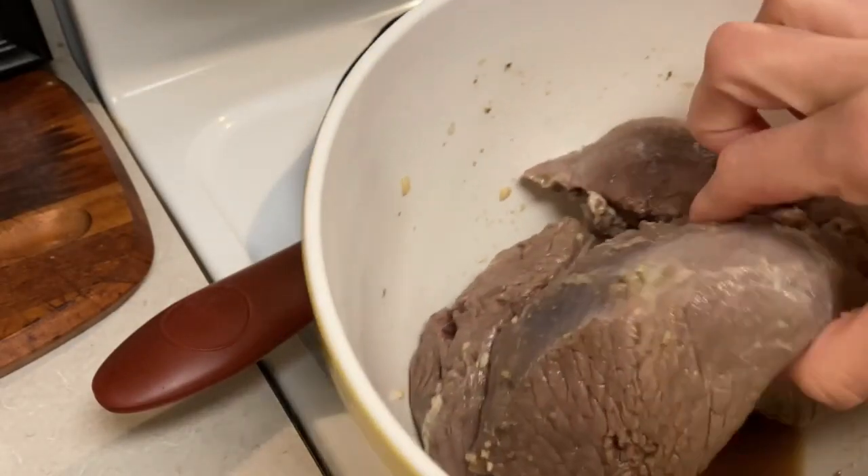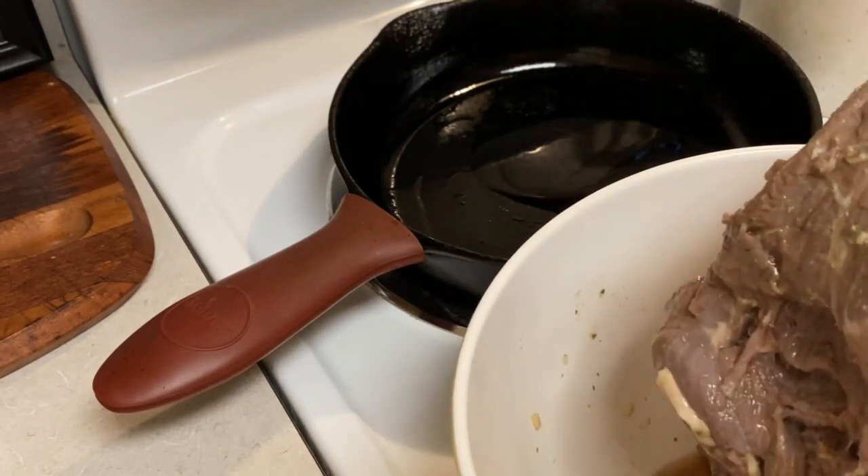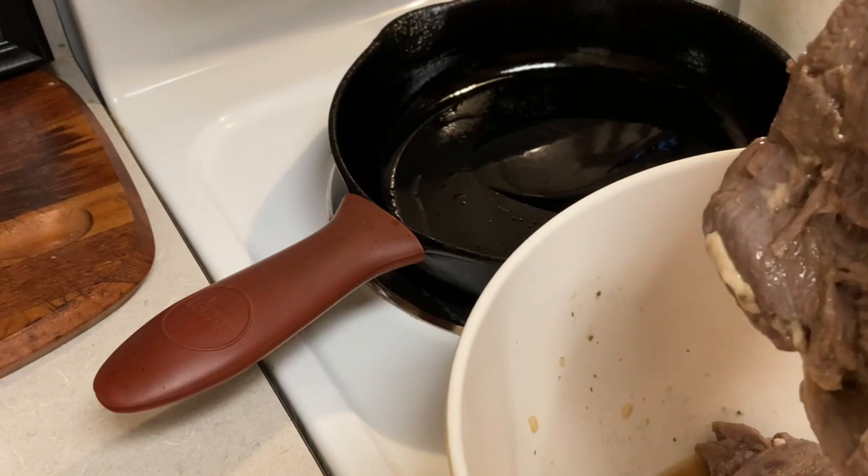We are going to finally cook the meat and we'll see how it turns out. I'm going to sear it for a little bit and then I'm going to add some garlic and onion to it.